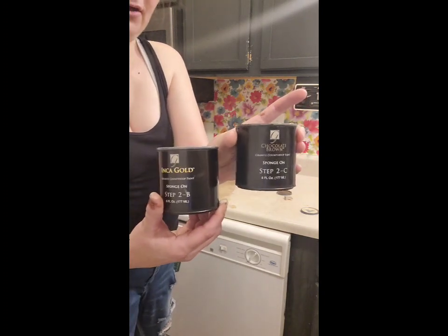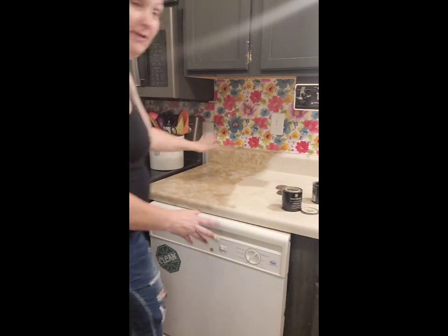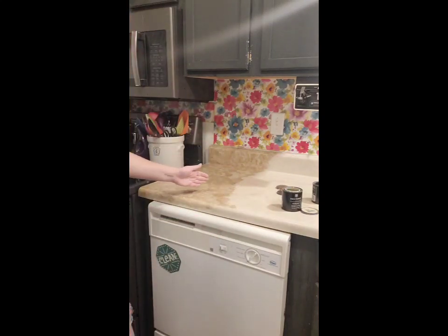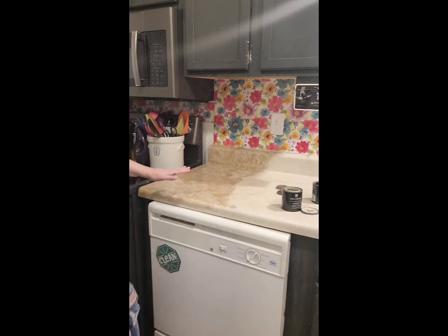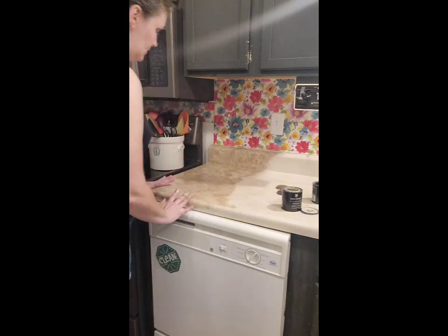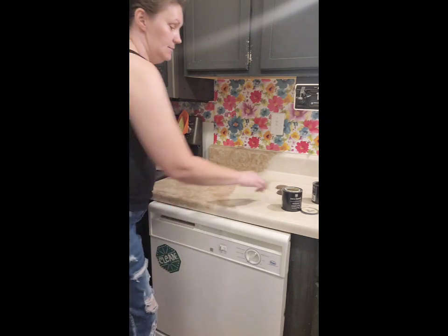I've got the chocolate and I've got a gold — kind of a gold, it's a tannish looking. And this is the before, and this is the way it's going. So you can see it's a little bit different. I'm going to do this whole countertop and see what it looks like. I want it to look more like granite than just this top here.